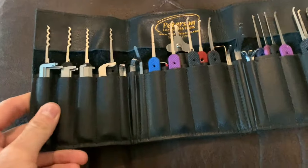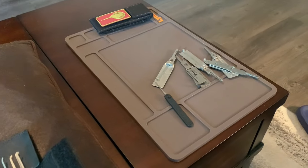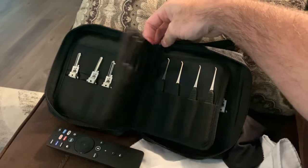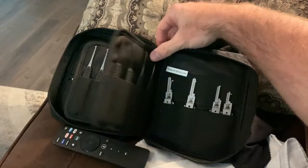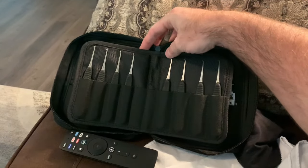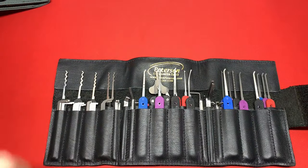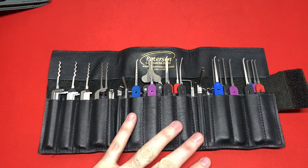I keep my primary lock pick set right here next to me at all times, plus some spillover — covert instruments bypass tools and some Lishi tools. To my right I keep all of my Jimmy Long's picks and more Lishi tools, because competitions and meetups are now using a lot of Lishi tools. So this is my go-to pick set — all Peterson Manufacturing, stuff I've been using for 15 years.